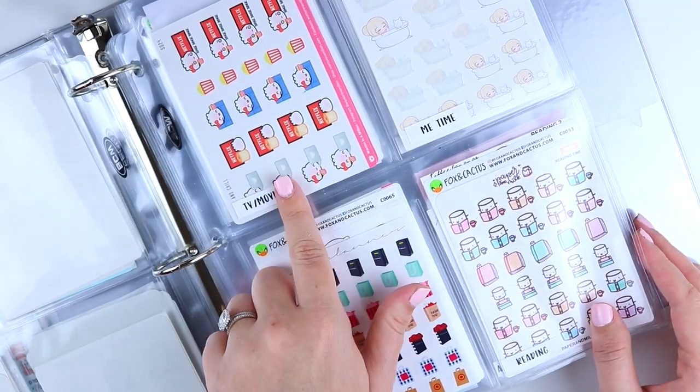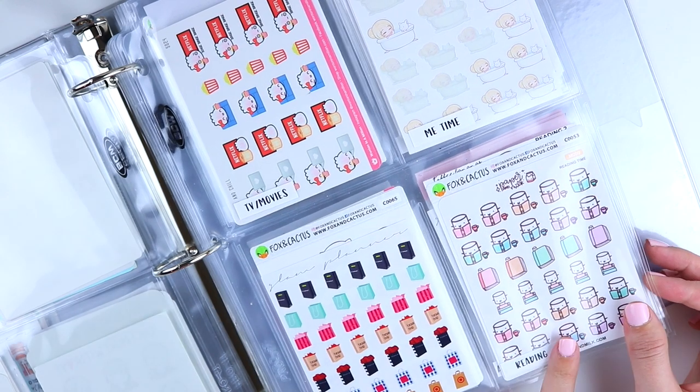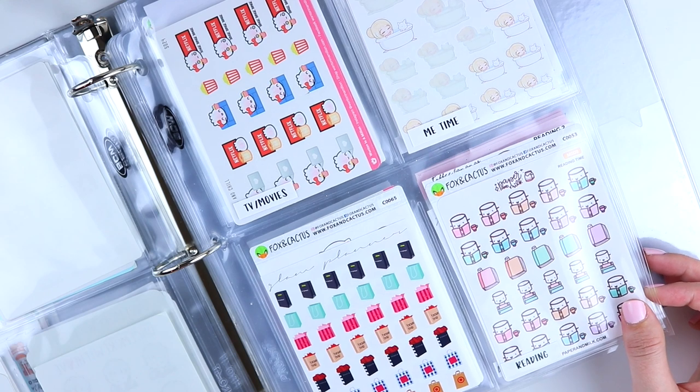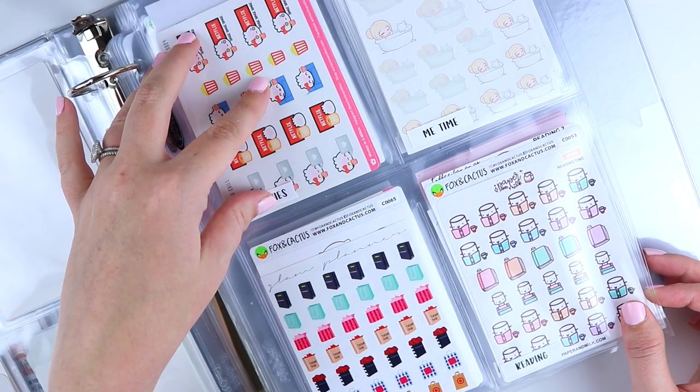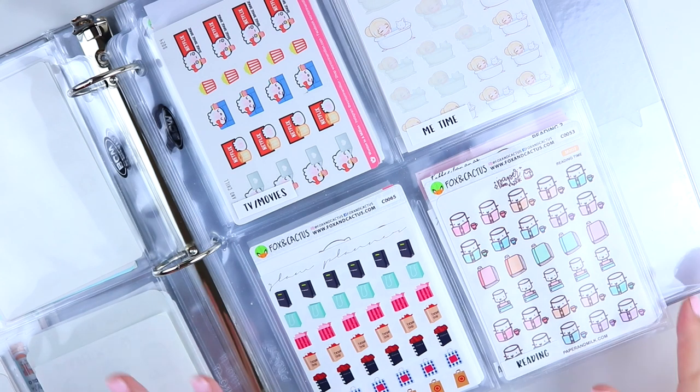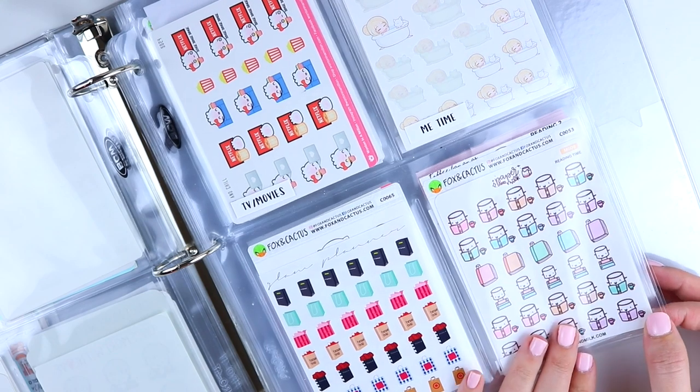The next page is TV/movies, me time, shopping, and reading — all the things I like to do in my free time. Anything TV and movie related goes there. Me time is bath, pamper, getting your hair done, getting your nails done, anything like that. Then we have shopping and reading.